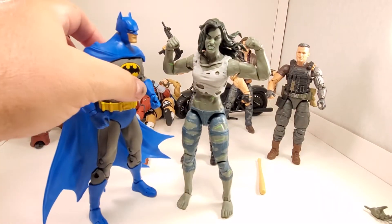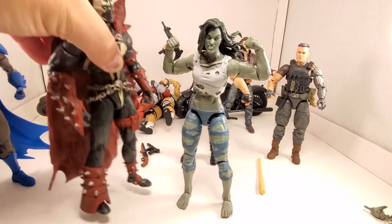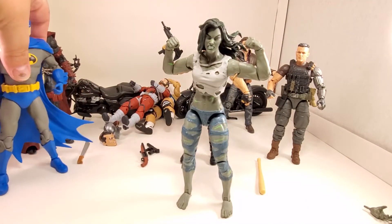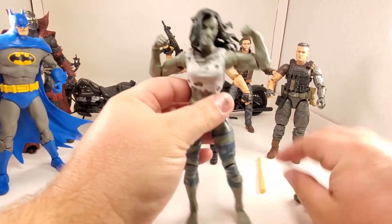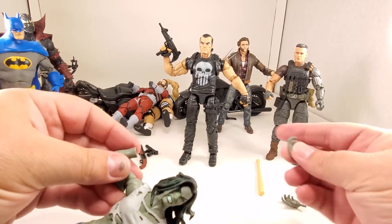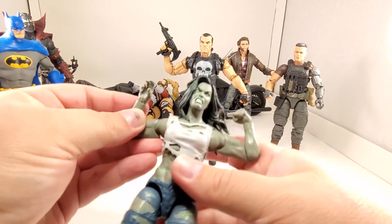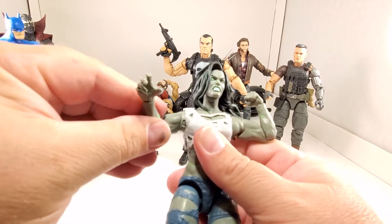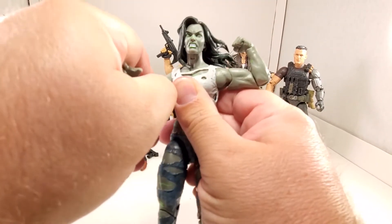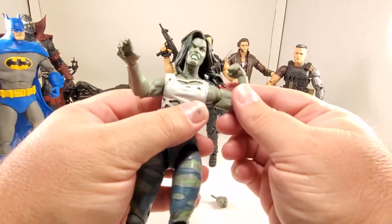She's definitely bigger than a Cable figure. I think she can hold her own with this Batman and that Spawn. Let's see what she looks like with gripping hands. Angry hands - she's reaching out, she's gonna get you. Actually, looks like she's about to do the Thriller dance.